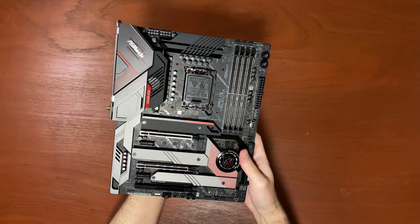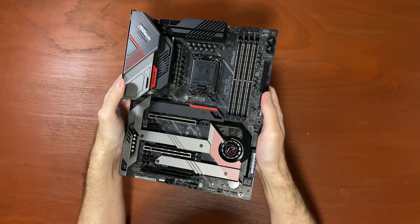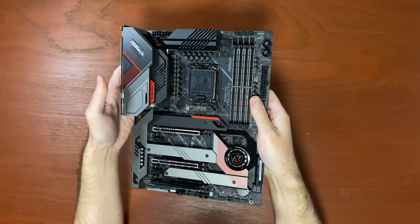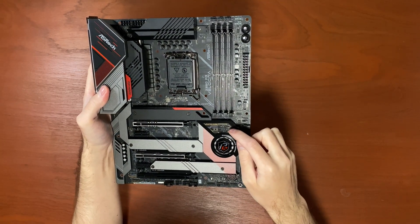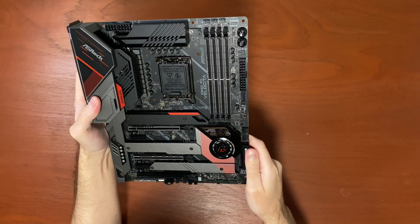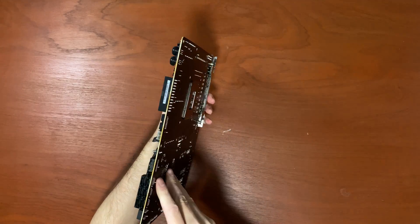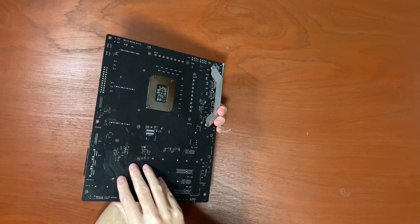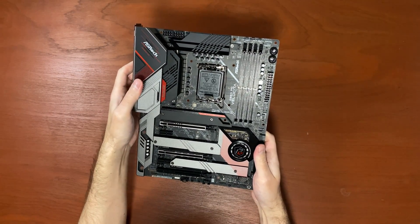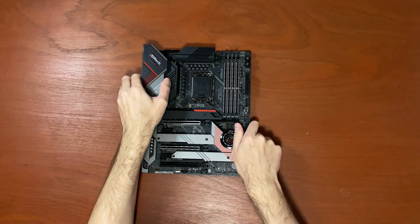Overall, I think this is one of the best motherboards in the Z690 range that I've seen so far. This is amazing — just look at it, it's beautiful. Let me know down below what you think about it. If you enjoyed this video, leave a like, subscribe for more, and I'll see you in the next one. It was I, Vadim.